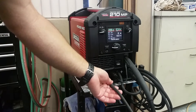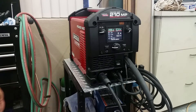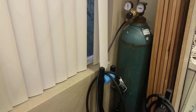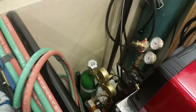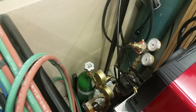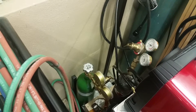There's a gas bottle I've got to use — that's the 75/25 mix for welding steel. Down here is just an oxygen and acetylene tank; I'm probably not going to put those on the cart. I'll probably put those in another location.